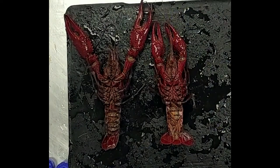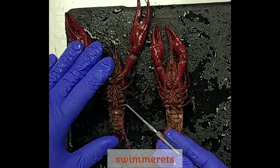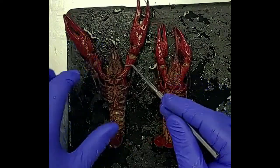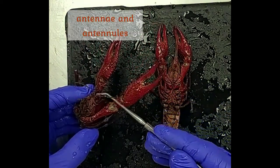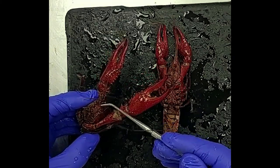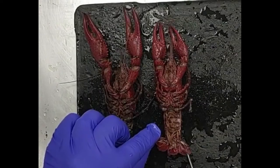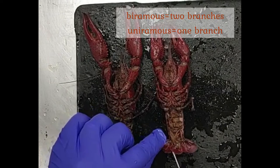If we flip the crayfish over so that the ventral or belly side is up, we can see some other appendages. Down here on the abdomen, we have the swimmerettes. Up towards the anterior end, we can see the antennae and the antennules. Crustaceans have two pairs of antennae — that is one of their defining characteristics.